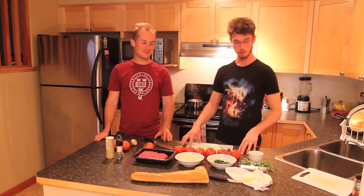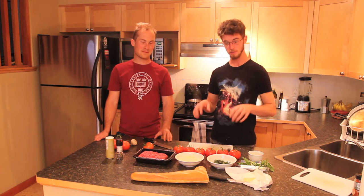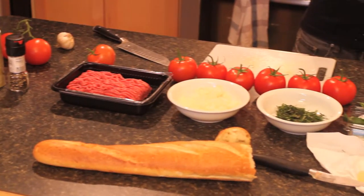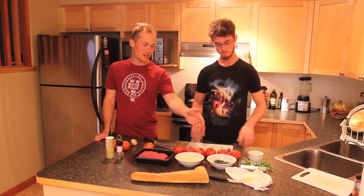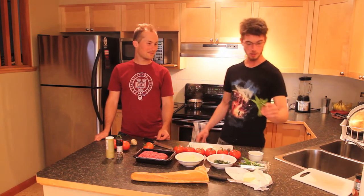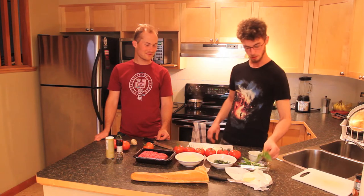We'll be using some main ingredients to stuff these wonderful tomatoes, such as our ground beef, chopped onion, fresh basil, and chopped garlic. We'll also be using some of the basil heads for a little bit of garnish.